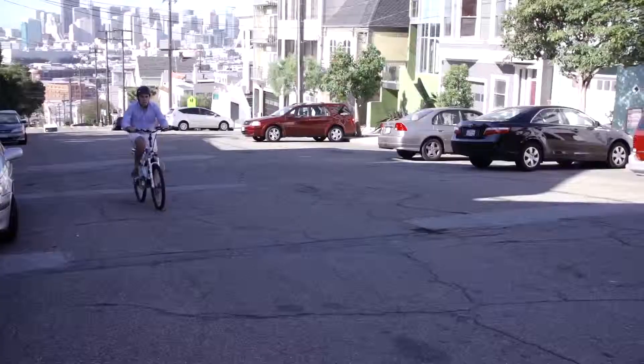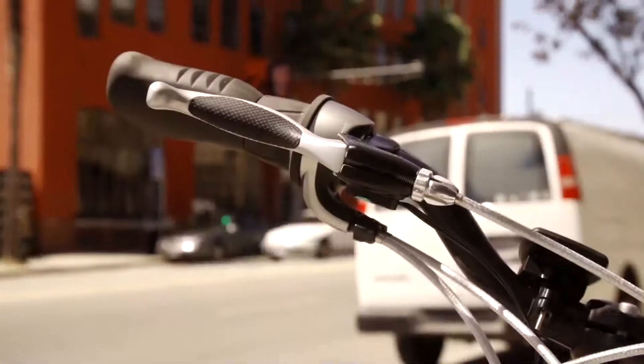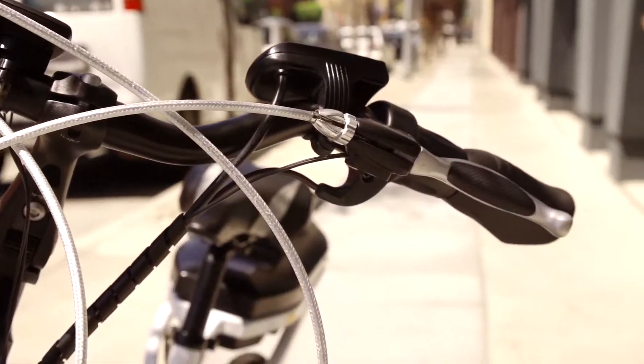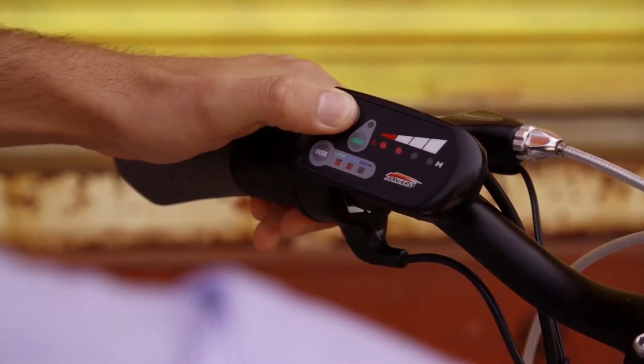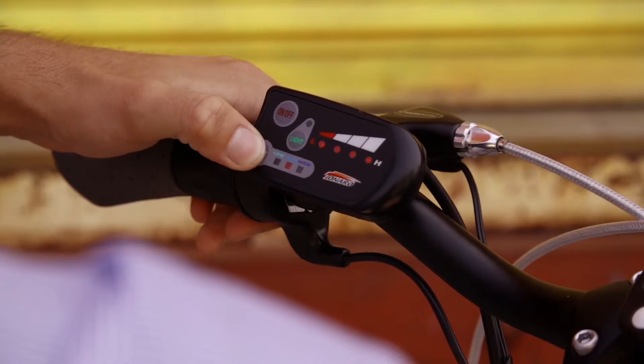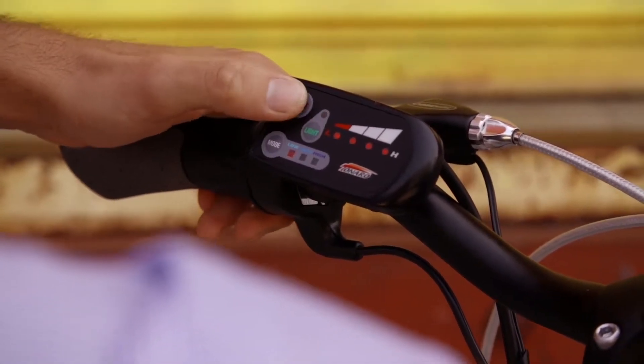You can really feel that motor when you're going up a hill, on a really windy part, or when you just want an assist. There are left and right hand gears and brakes. The left hand side controls the motor — you have low, medium, and high settings, plus a little throttle. So if you just don't want to pedal anymore and you're tired or heading home after a long day, you can hold the throttle and it'll just cruise for you.